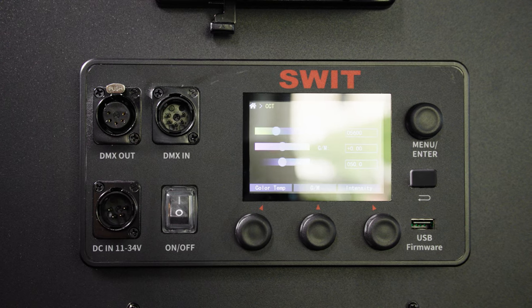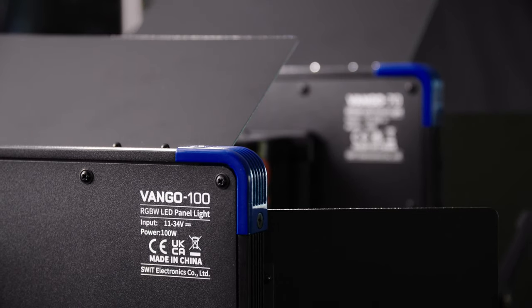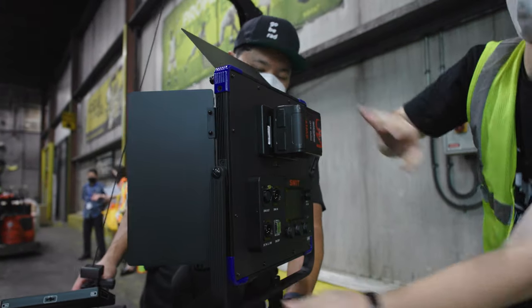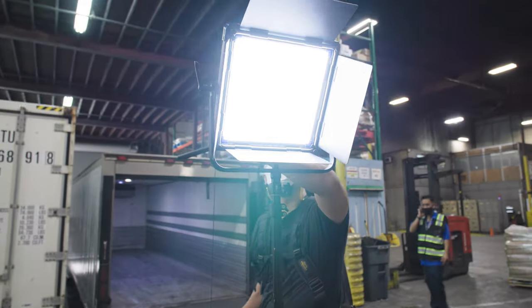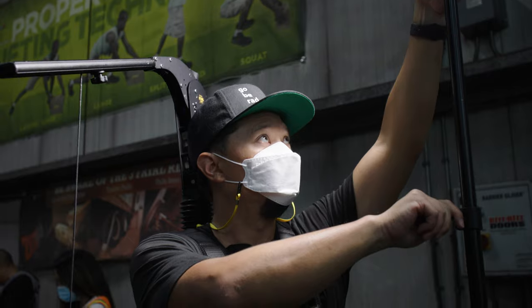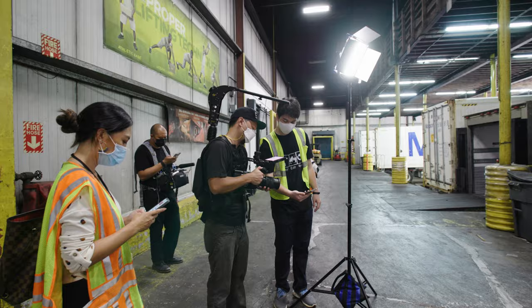Big shout out to SWIT for sending us over their brand new Van Gogh 70 and 100 lights. I've never been a gaffer or a grip or trained technically in lighting theory, so for me lighting has always been a taste and feel kind of practice. We usually drop our subject in a space and just try to build around that, and these new Van Gogh lights I think help to make that even better.